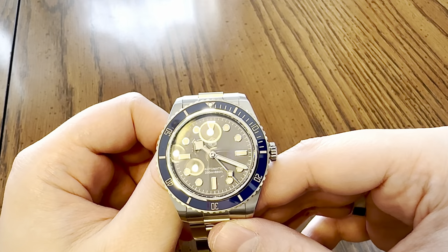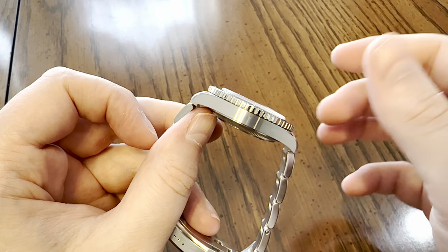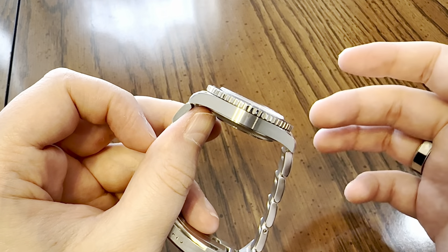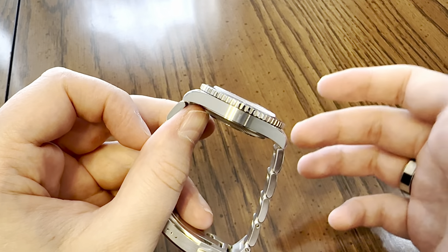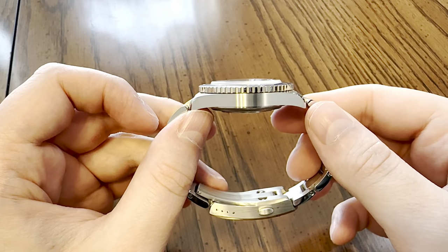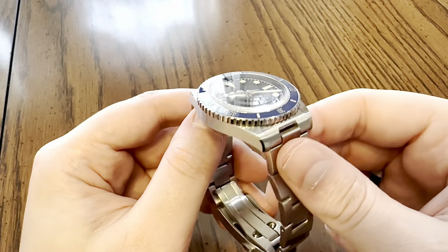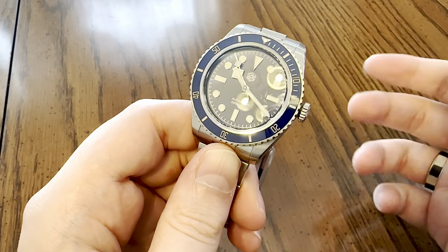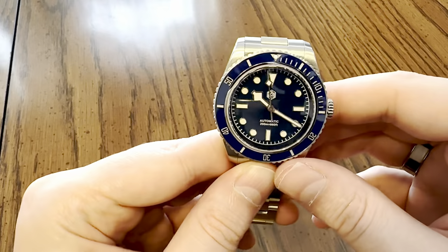What would I like San Martin to do to improve this model? Please, if you ever watch this video, make this a standard model. Drop the limited edition - these have sold out numerous times. You keep putting them back in stock, so just keep making them. Take the limited edition title away and produce these forever - I beg of you. It's such a great size, it's a beautiful watch, it's been well received, and everybody who has gotten this really hasn't had any QC issues.